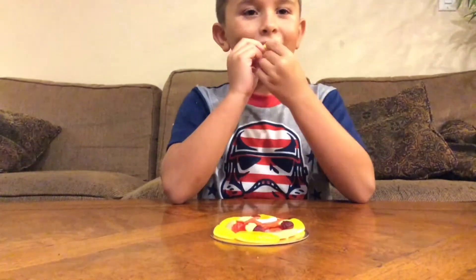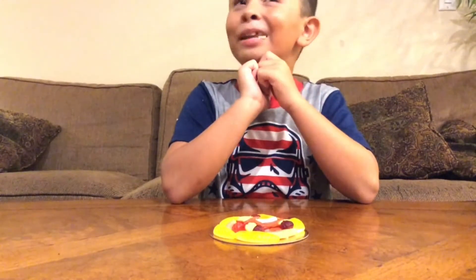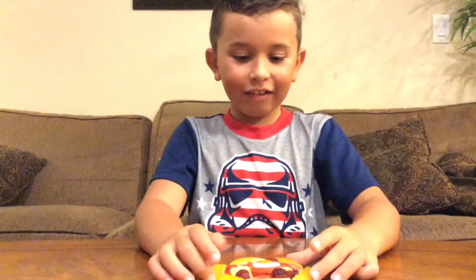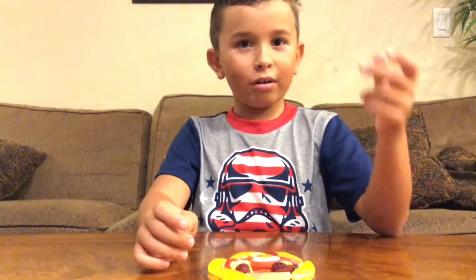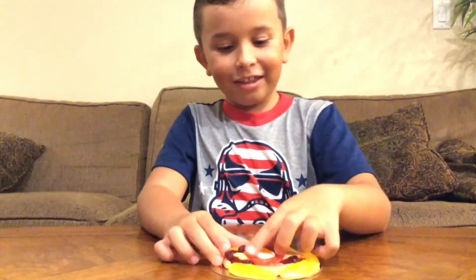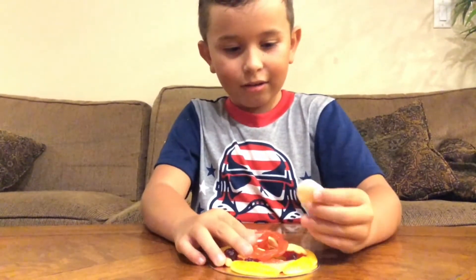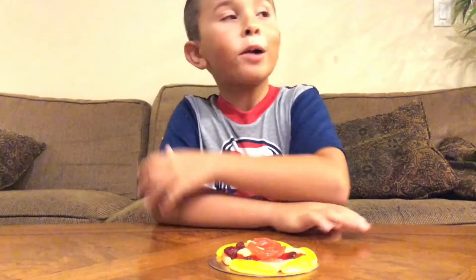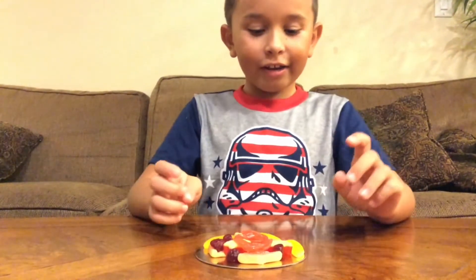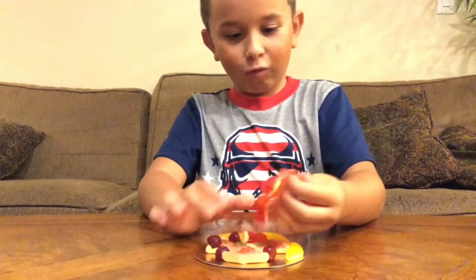It tastes kind of like a gummy shark — banana or pineapple, one of those. Let's eat the egg in the middle. The egg kind of has the same texture as the banana. Let's try this rope-looking thing.